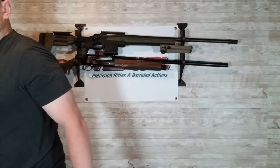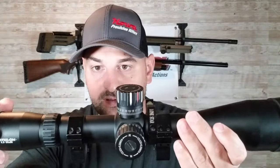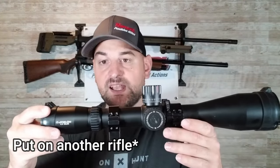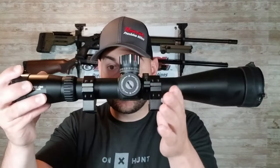Another issue: say you want to take this scope and put it on a different rifle. With a standard ring I can leave the rings on the scope, put it on the Picatinny rail, position it where I need it, and done. With vertically clamping rings I can't do that — to take the scope off the rifle I have to undo it off the base and everything comes off. I have to remount and re-level everything every single time, which is why I do not recommend vertically clamping scope rings.